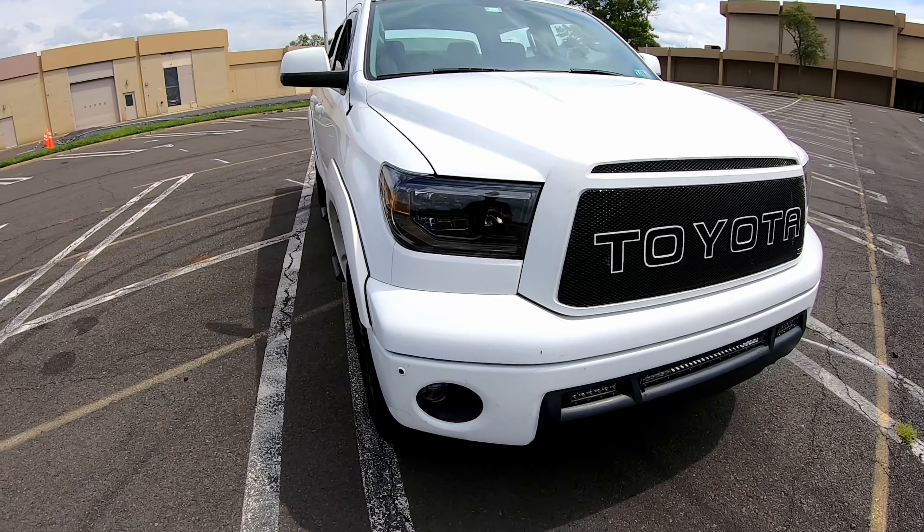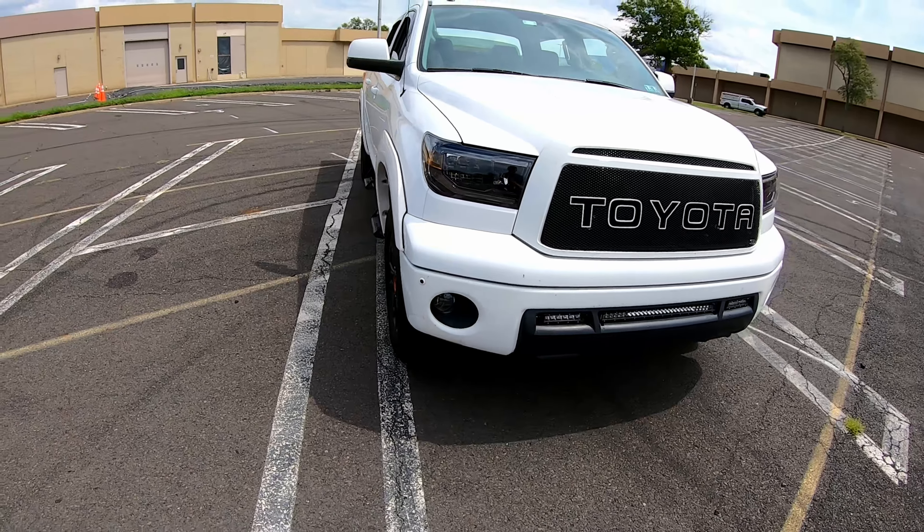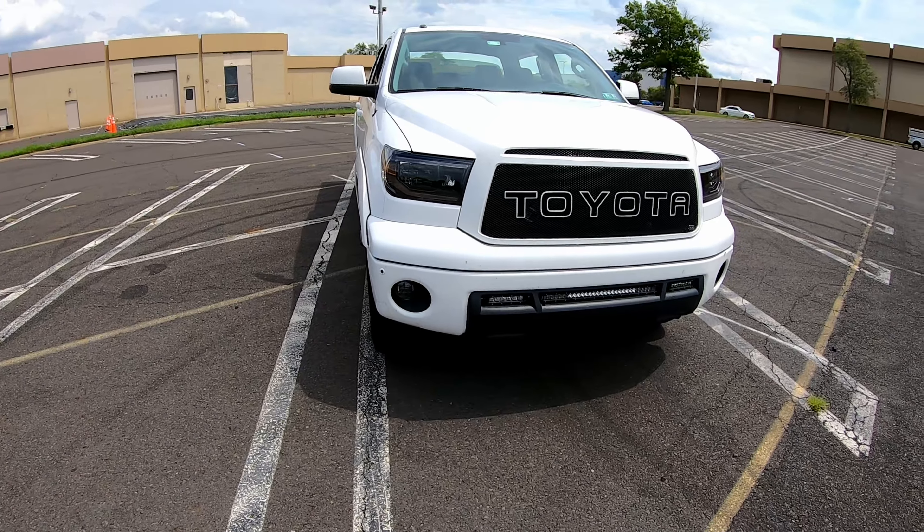However, it was the easiest exchange ever. They exchanged it no problem whatsoever — I just sent them a picture and they were able to send me a new pair of headlights right away, so I was back in business. They do stand by their product, and even though it's a newer company, they definitely do a great job with that. I do have the fog lights as well from Morimoto.